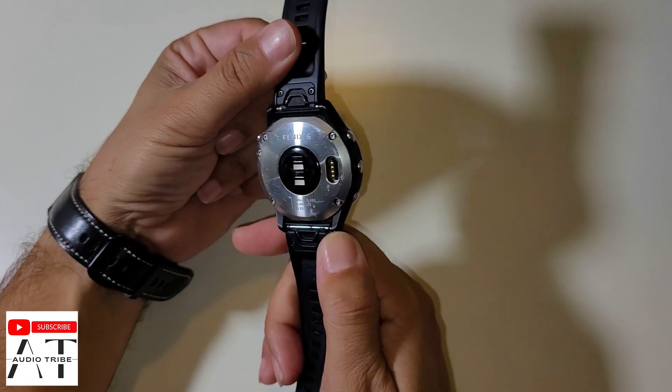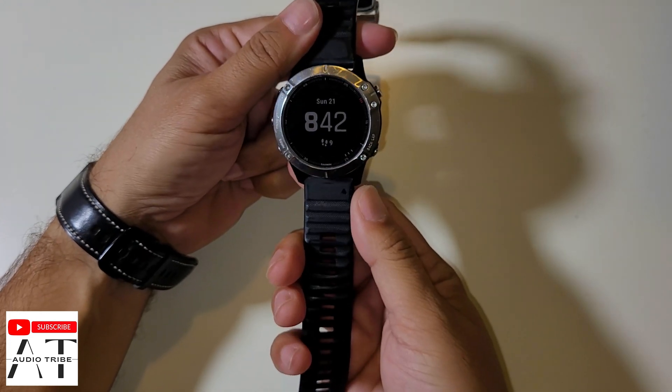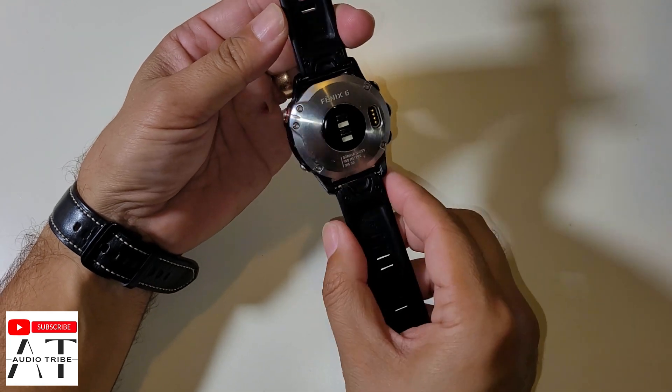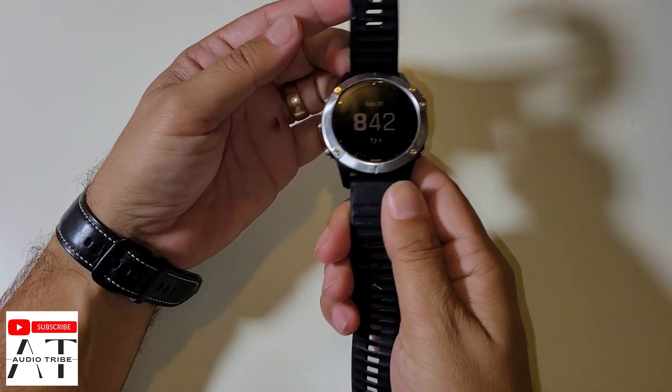Hello guys, in this clip I will show you how to reset the Garmin Fenix 6, how to do a soft reset and how to do a hard reset on the Garmin Fenix 6. Remember, this should work on every Garmin model.